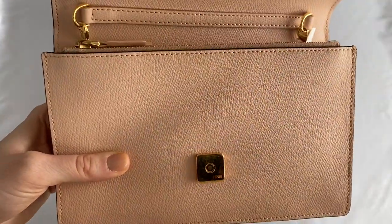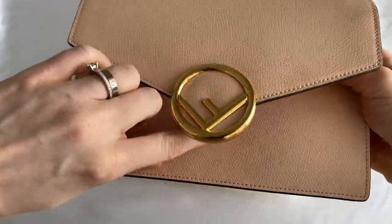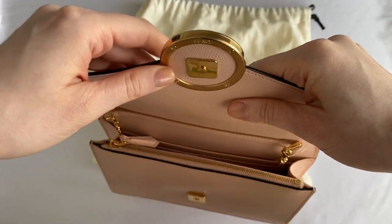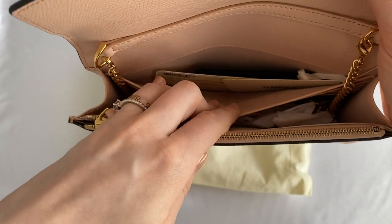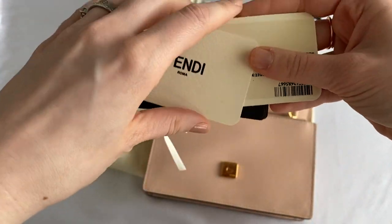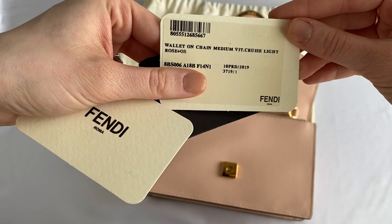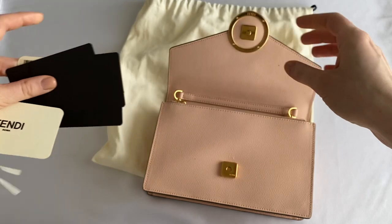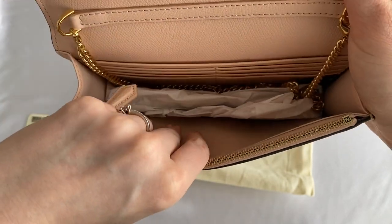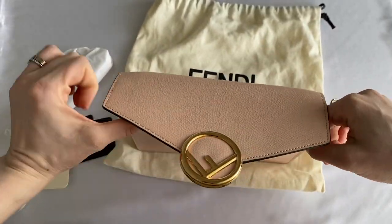It is a snap closure — a kind of magnetic snap — so it's very easily opened and closed. For a wallet, it is a pretty big and spacious bag. It says 'Fendi' on the snap closure and also on the top side. There is one long pocket in the back where you can easily fit your phone, and it comes with all the authenticity cards.